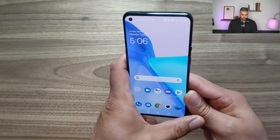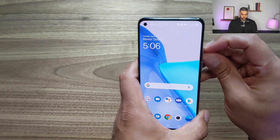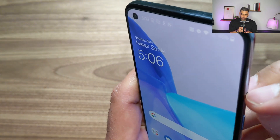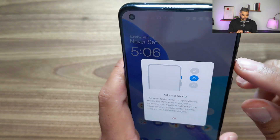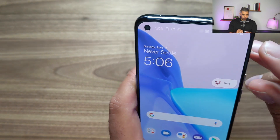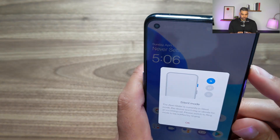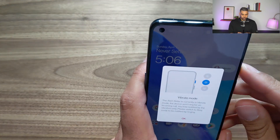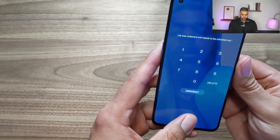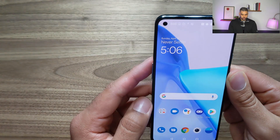Let's check this button here — it's actually a three-position alert slider. The center position gives a little double pulse — that's vibrate mode, so it won't ring for an incoming call. All the way down is ring, and all the way up I assume is silent mode. That's pretty cool — three settings. I'm going to leave it in vibrate; that's generally where I keep my phone. Power button here, the fingerprint reader works great, and then your volume rockers.